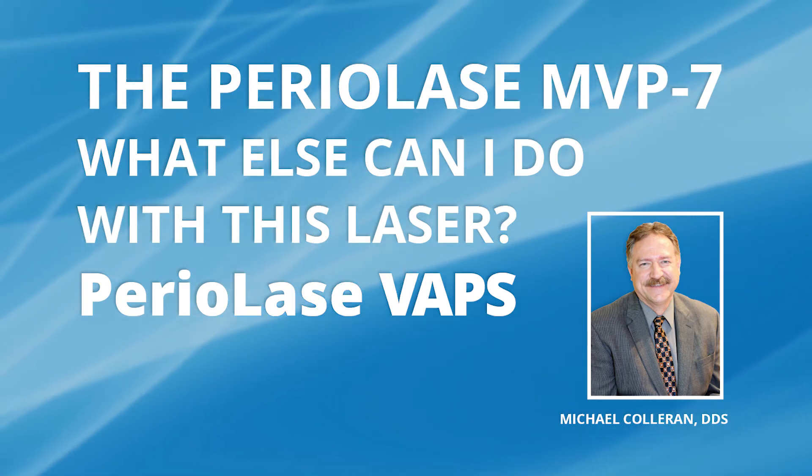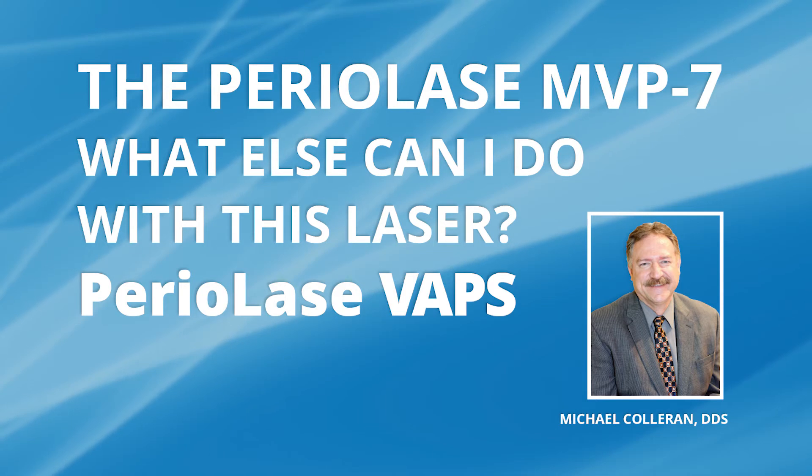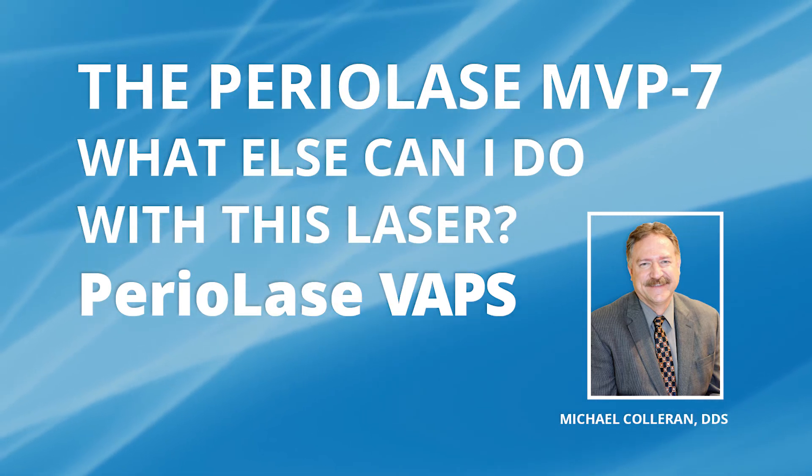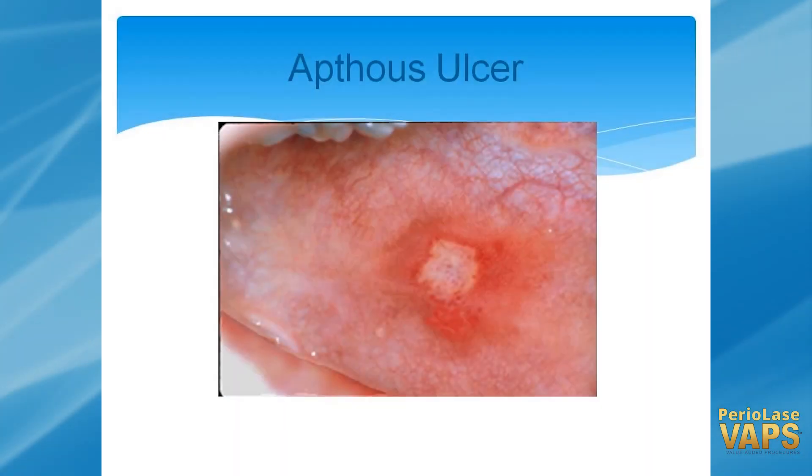What else can the Periolase do in your practice? There's a lot of other very practical things it can make better than what you're doing now, or some treatment that you might not be doing at all. Aphthous ulcers — if you treat an aphthous ulcer with the Nd:YAG Periolase, it will get rid of them quicker and they will become much more comfortable.